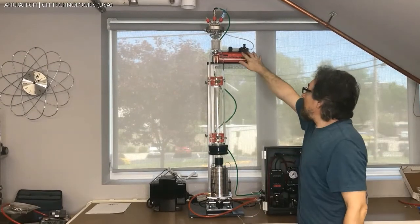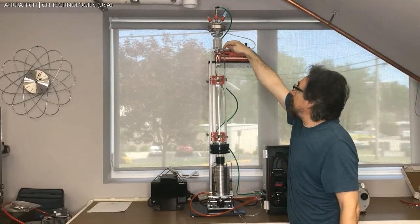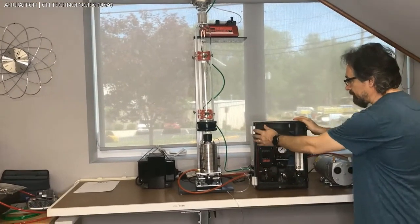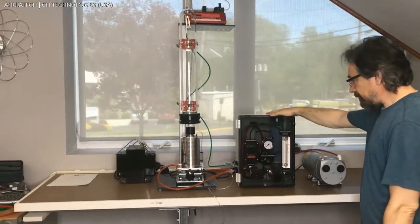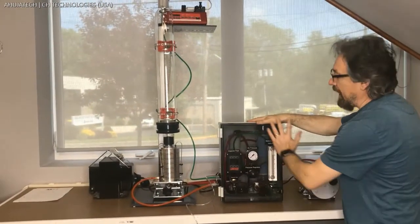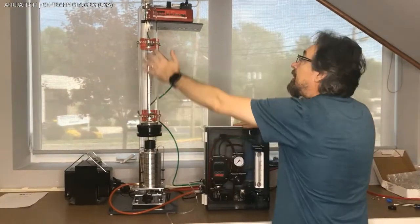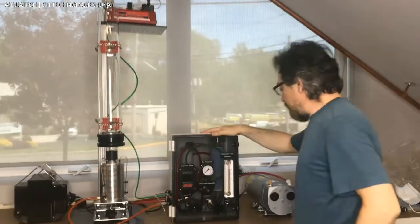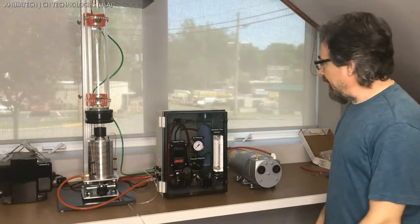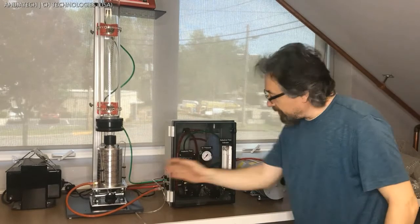On top of the column we have the syringe pump that will pump the liquid into the nozzle. To the right we have the control unit that includes all the air pressure controls and the flow controls for both the impactor sampling as well as the aerosol generation. Inside the box there is a filtration system for the system exhaust.